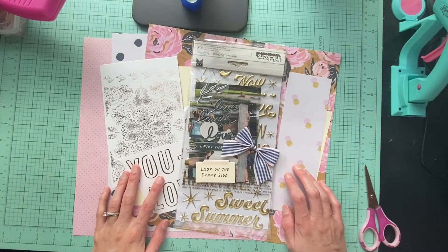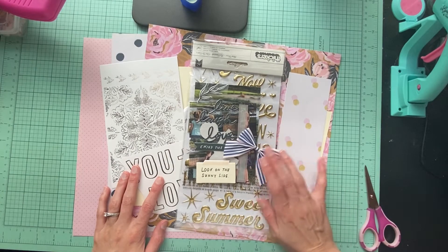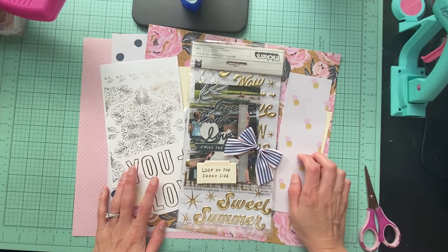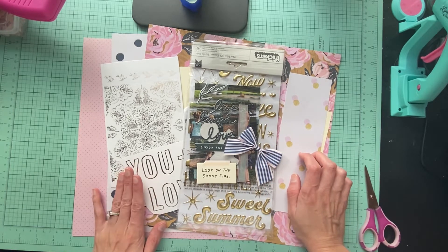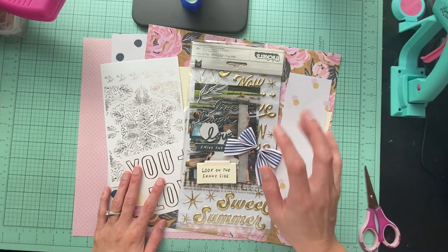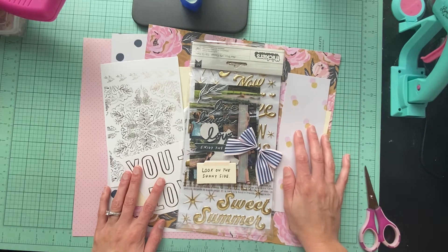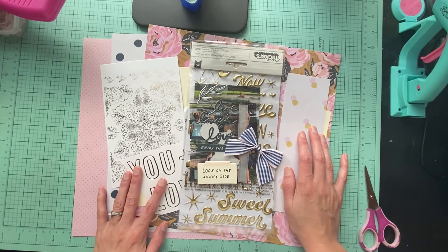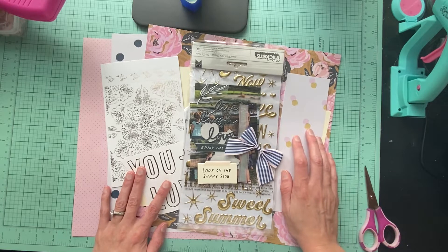Hello everybody, it's Amanda from Crafty Fits and today I have another off the board. I'm using one of the kits I put together using some of Maggie Holmes' stuff and it's almost the last little bit of this collection, so I'm super excited to get this used up.